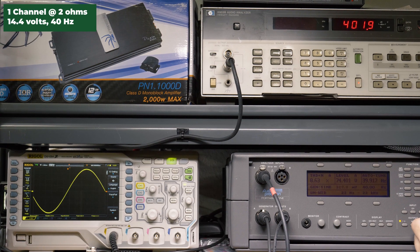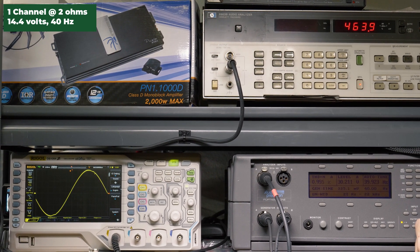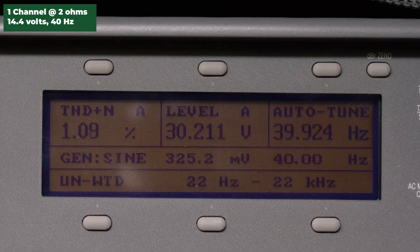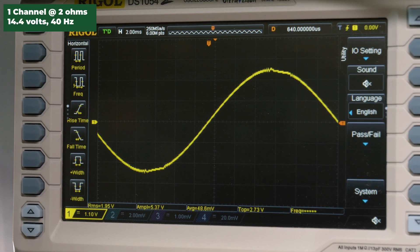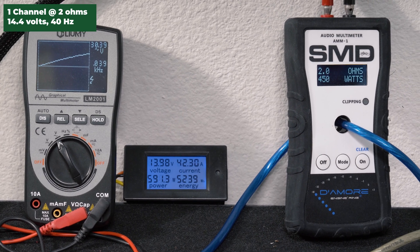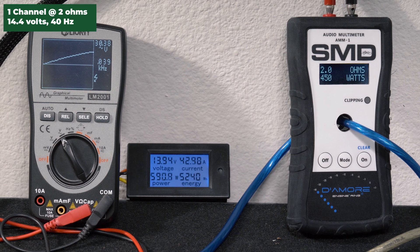Going to 2 ohms, 14.4 volts, 40 hertz. Soundstream rates the amplifier 600 watts RMS here. Our HP picked up about 464 watts RMS, 1% distortion, 30.2 volts. The AMM1 read 450 watts RMS. We got 30.4 volts on the Lumi, and we drew 42.30 amps of current.